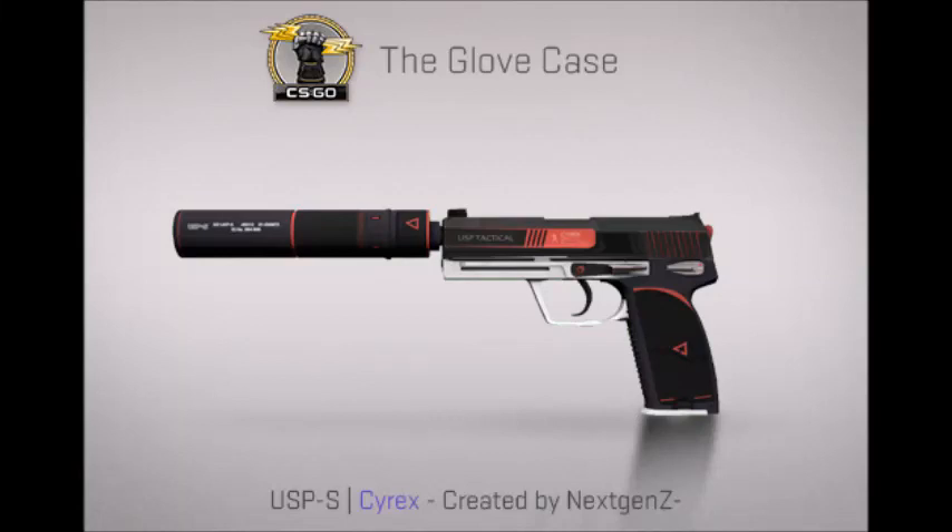Hello everybody and welcome to this video. This is going to be a showcase of the USP-S Cyrix. This is the basic Cyrix skin. An M4 has this, and I believe there's like an AWP Scout with this — I'm not sure about that. But this is the Cyrix skin, and you can see it on the M4.